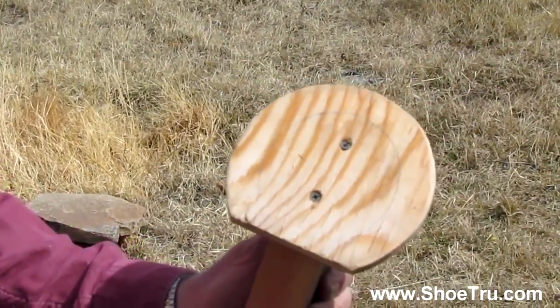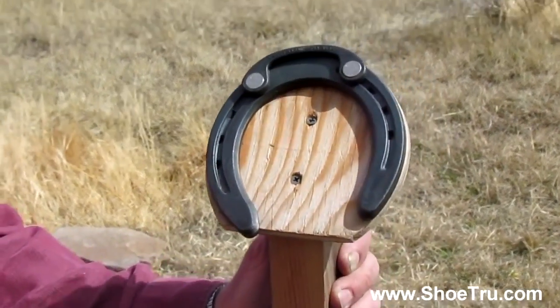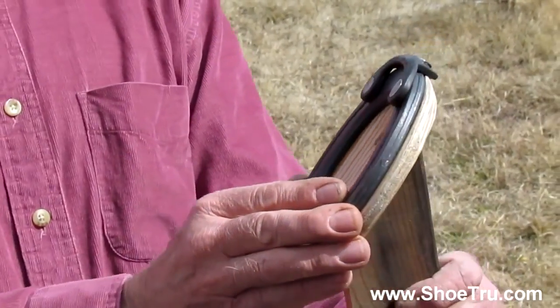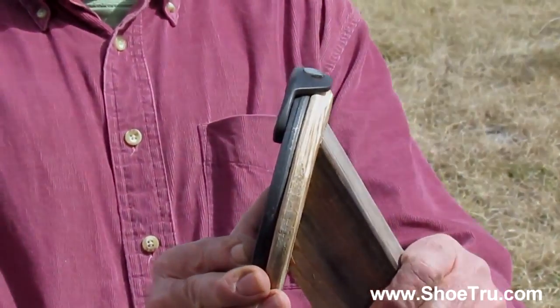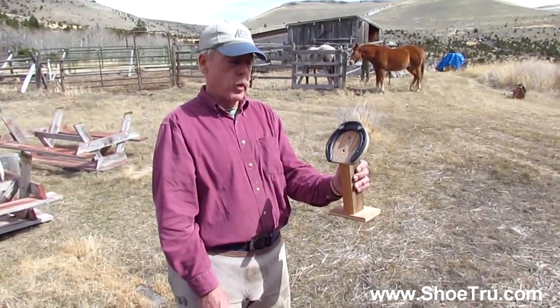Here's the horse's foot. I come over and slip this on his foot like that, and as you can see it's in place. Now as I rotate this around, you'll be able to see the shoe is in direct alignment with the toe of the hoof, which is exactly where we want it.